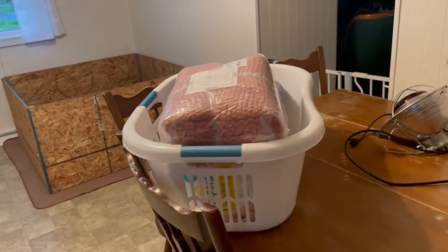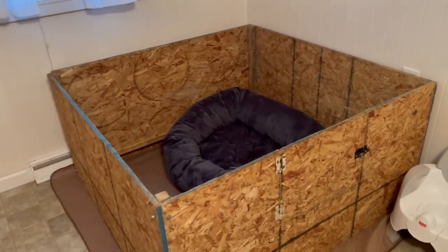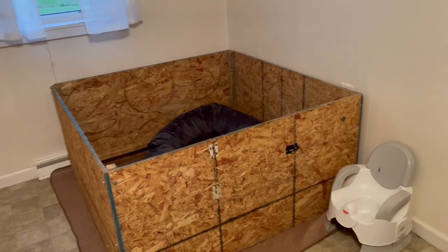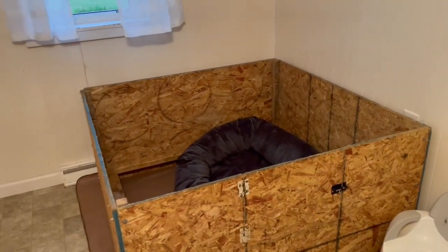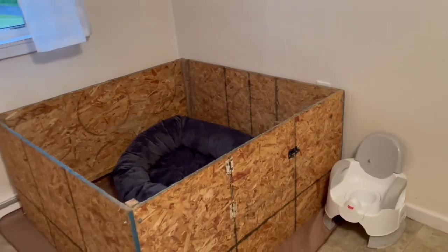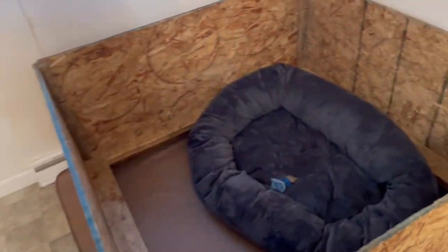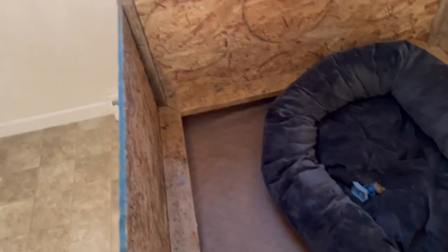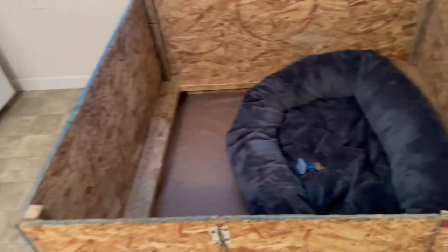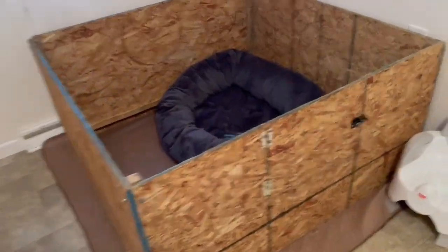The first thing I'm going to touch on is the whelping box. We made this whelping box for her first litter, which was about three years ago — this will be her third litter. My husband made it out of plywood and two-by-fours. If you want to see more on that, you can watch my video on making a whelping box. It's just plywood pieces, two-by-fours, some tomato stakes, latches from an old door — really simple.